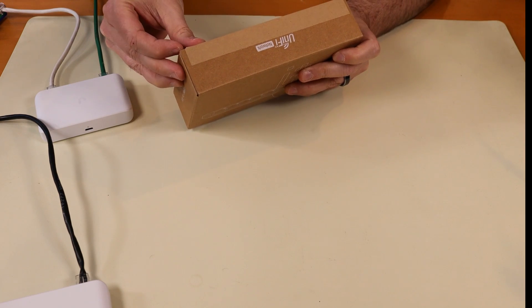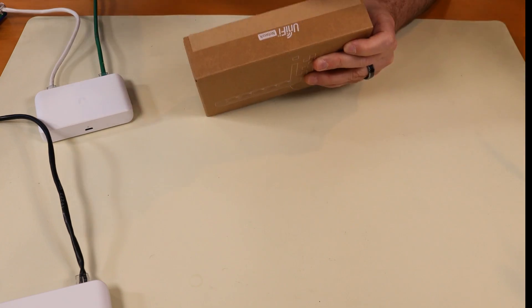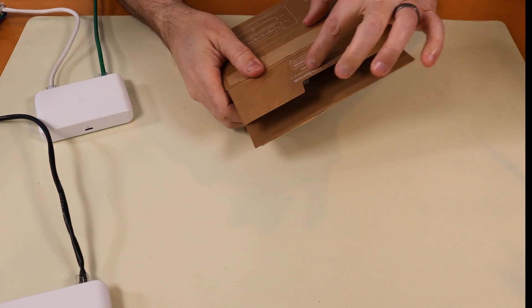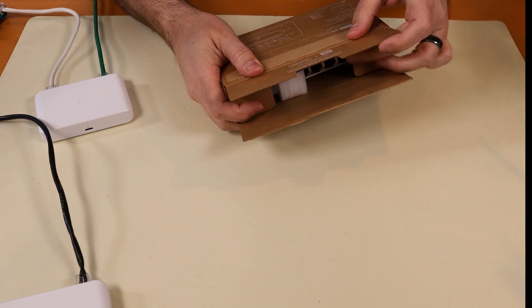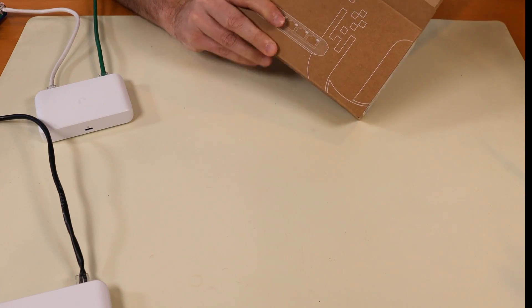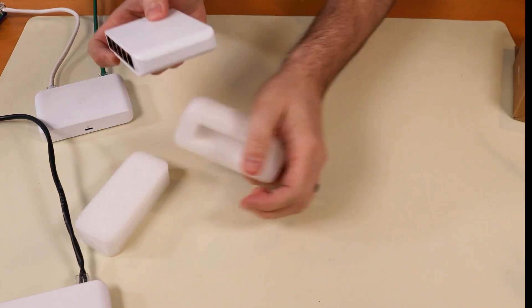Very simple - there isn't much to the box here, so we'll just get this thing unboxed. Download the quick start guide with the QR code or this URL right here. You really don't need the quick start guide though - this thing is pretty simple.